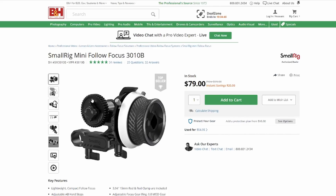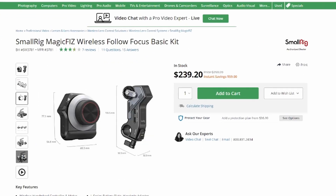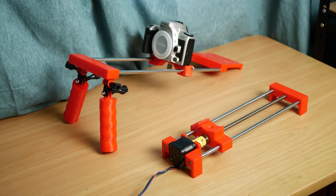Researching follow focus systems online, they seemed reasonably priced with wireless ones costing a justified premium. However, instead of buying, I would still prefer to make my own as it will enable me to improve my design skills with the added benefit of gaining more gear at a lower cost.